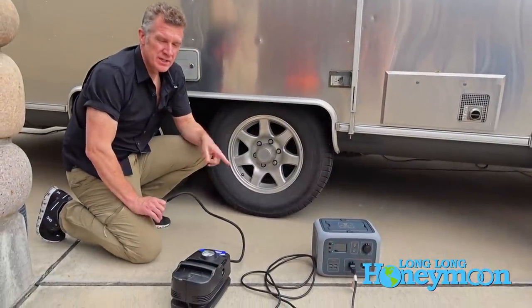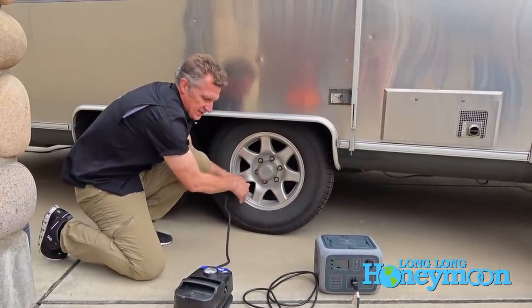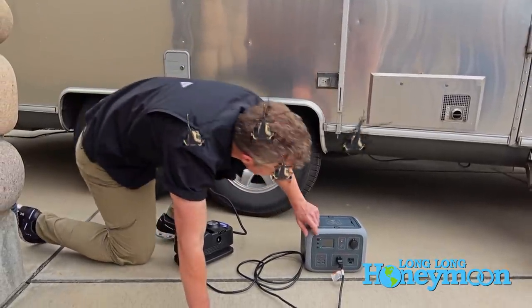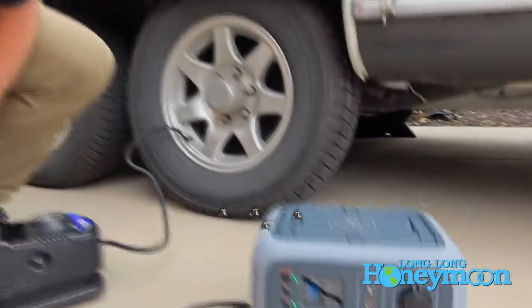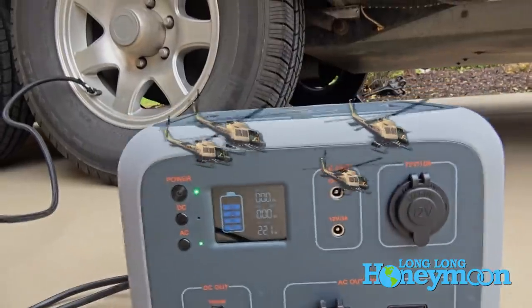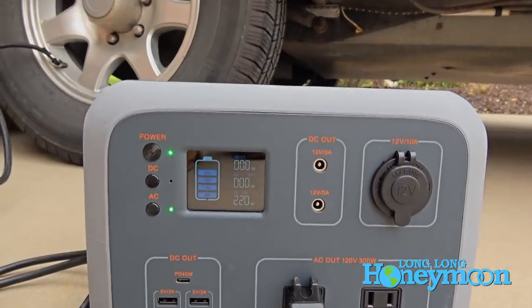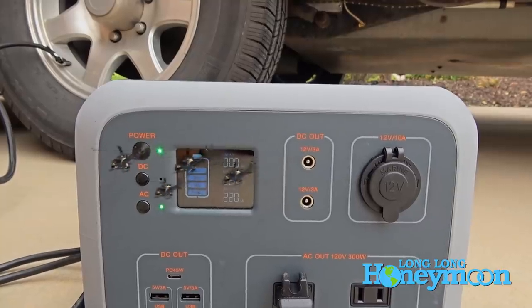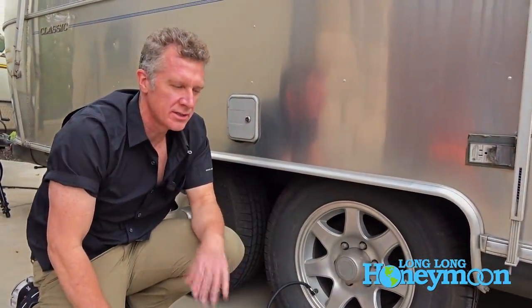Now we're going to see if Bluetti Jr. is up to the task of inflating a tire. And I'm going to say that Bluetti Jr. passes the air compressor test with flying colors — no problem whatsoever.